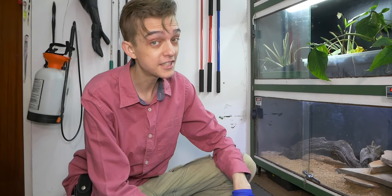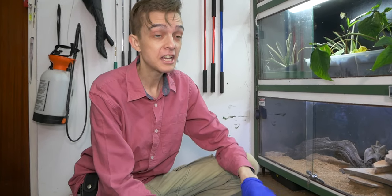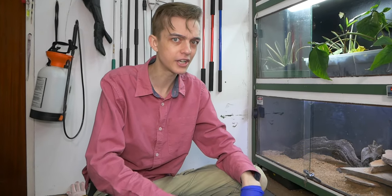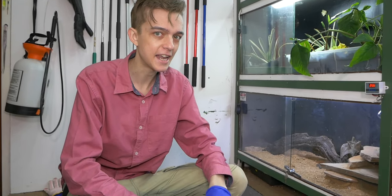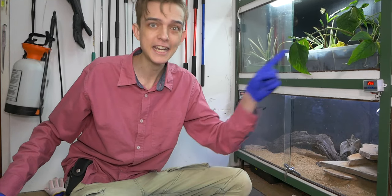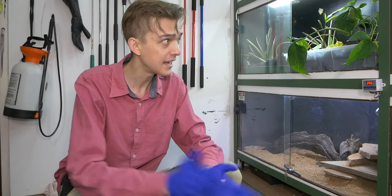These gloves might have saved you from something like a pit viper if you live in North America, but we're in Africa. There are no pit vipers in Africa, so that also cannot mask your heat signature from snakes that do not have heat-sensing receptors.